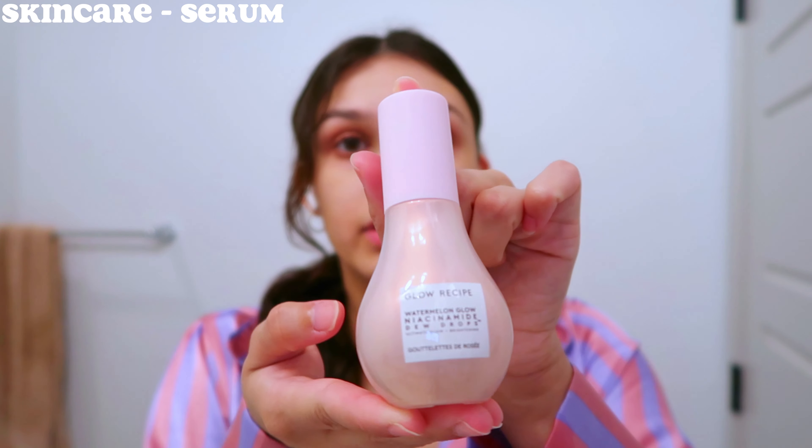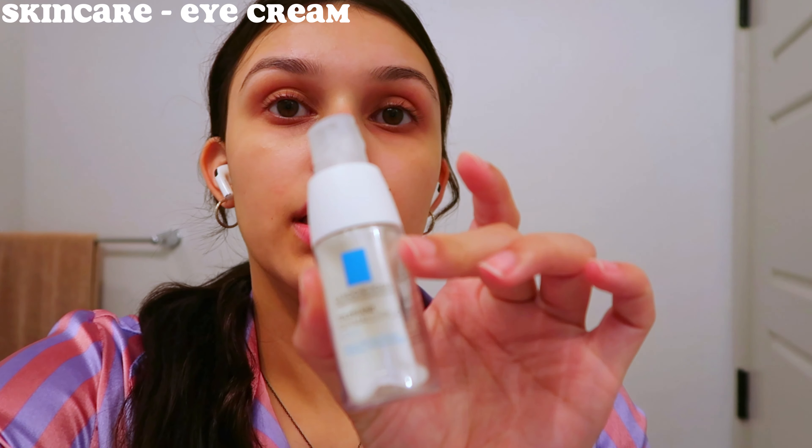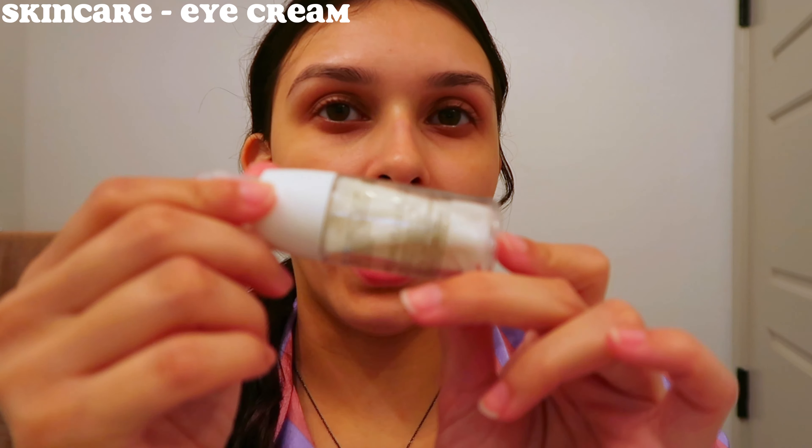I'm going to start my skincare with the Gold Recipe Watermelon Dew Drops. I love the smell of this stuff. I blend that into my skin, and then for eye cream I've been using the same one for the past couple of months. I feel like it really helps with hydration — sometimes the water tends to make my under eyes feel really dry and you can feel it, it's disgusting. I use this and it really helps. It's the La Roche-Posay eye cream — it comes in a kind of bag packaging. I apply it on my ring finger and go under my eyes like that. It'll look a little oily but it dries down and you'll have amazing under eyes.